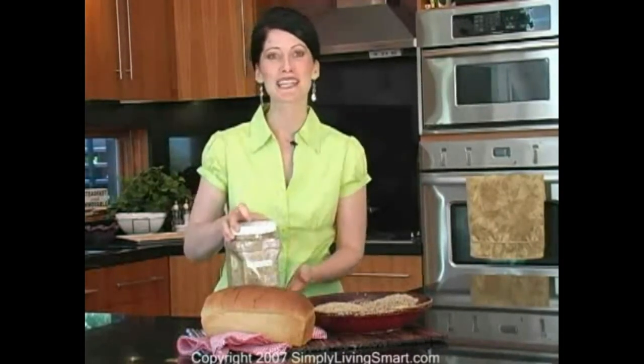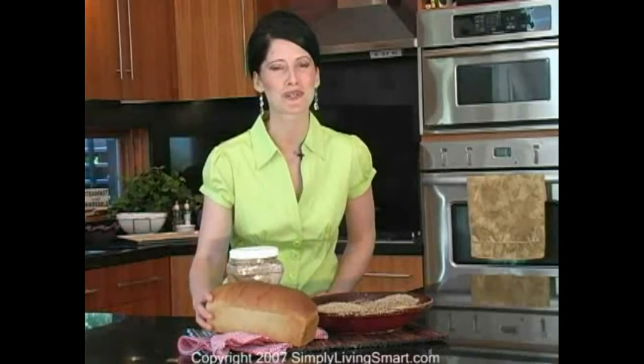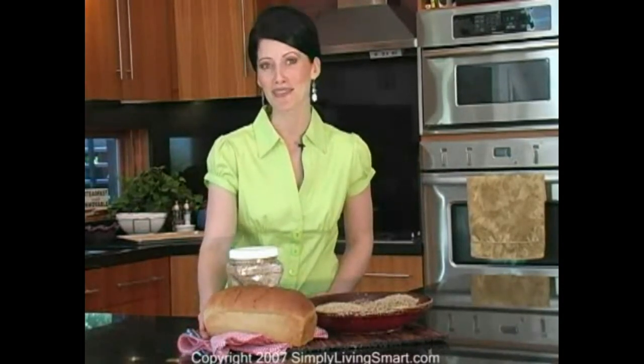Can you believe that with just this Ezekiel blend you can make 12 loaves of bread? All you do is add three cups of the mix to five cups of wheat and grind it in your electric grinder. Then simply add the rest of the ingredients listed in the recipe below this video and you'll enjoy homemade high-protein, wonderfully nutritious Ezekiel bread for a fraction of the cost of similar bread found at your local bakery.